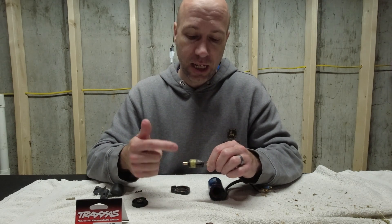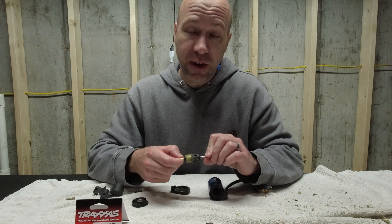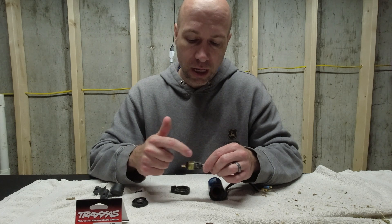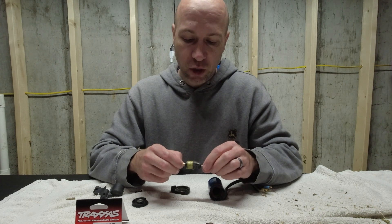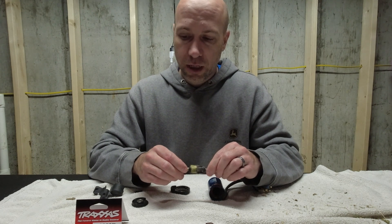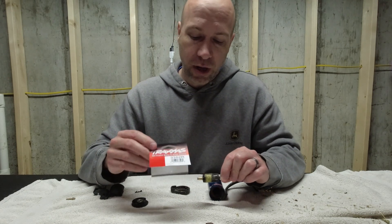Depending on how bad it is — if it looks like this, there's no fixing it; it's too late. I have not found any possible way to fix it. I haven't really had any luck finding just the rotor — I found it in a couple different sizes but couldn't find it for this size. So you're kind of stuck buying a new motor altogether.